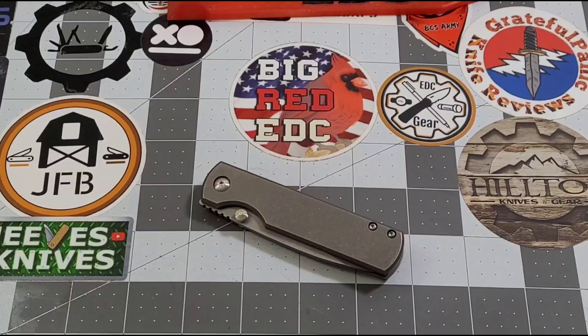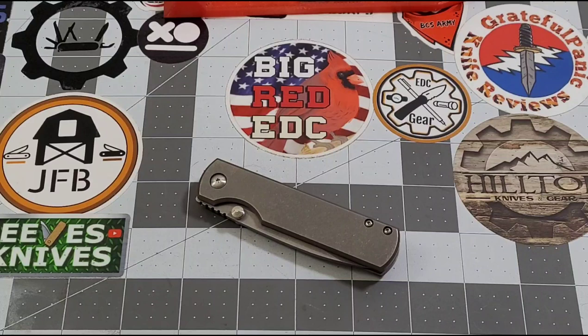Hey everybody, welcome back to Big Red EDC. I couldn't wait to talk about this knife — it's the MBK Sea Otter. A lot of you guys probably already know that just by looking at it. I've had this knife about a week, I've carried it pretty much every day since I got it at Blade Show West, and I would categorize it as phenomenal. I am absolutely thrilled with the Sea Otter.